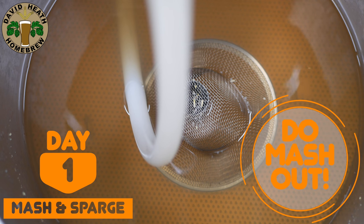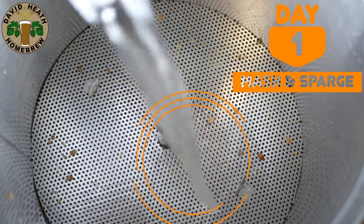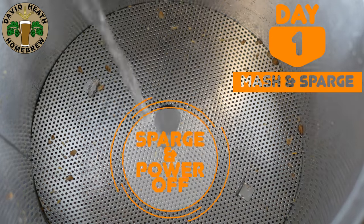Having said this, if this sounds good to you then go ahead. I then sparge and then power off the brewing system and cover it so that nothing can get in.